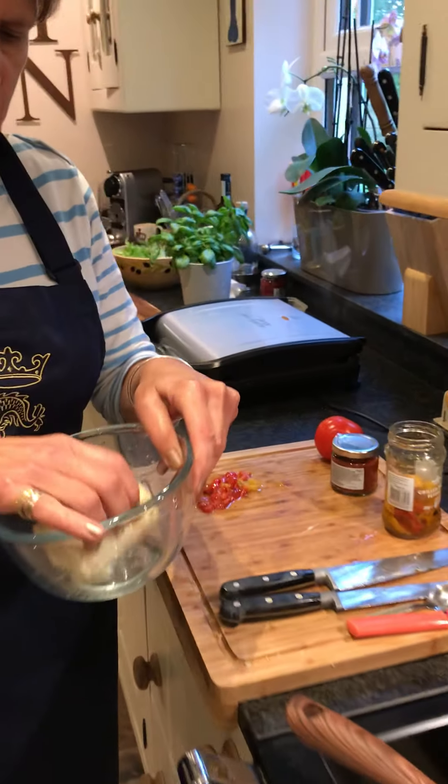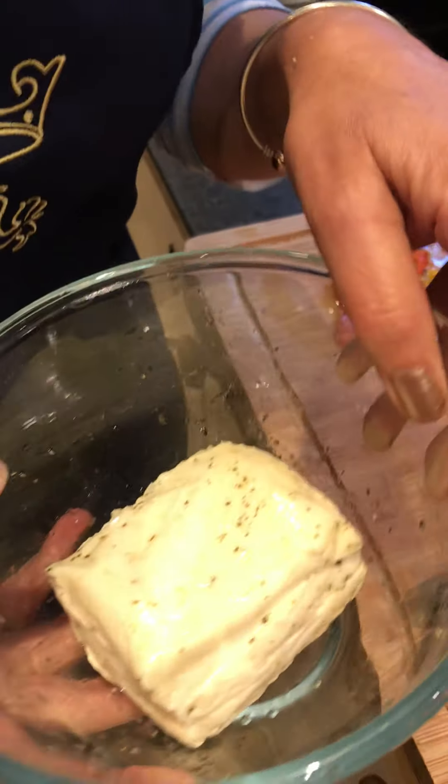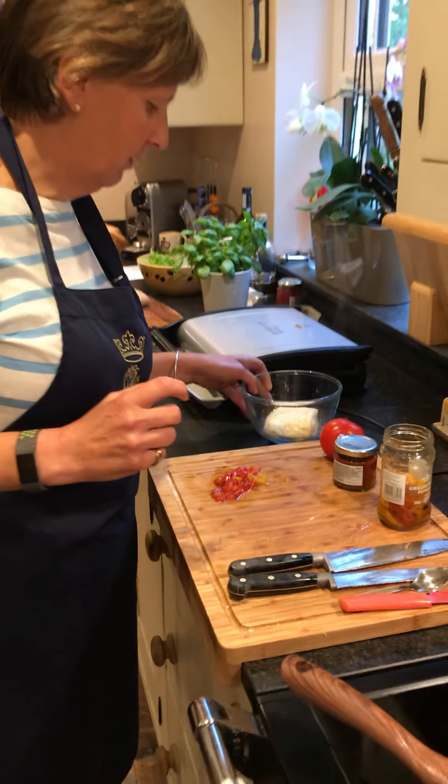Okay, so this is halloumi, also known in my life as squeaky cheese, because when you eat it, it makes a squeaky noise sometimes.